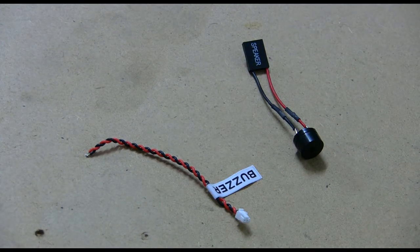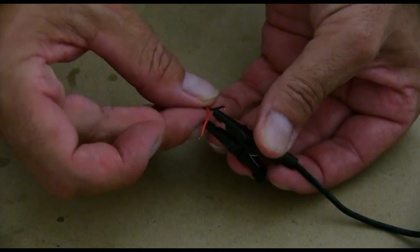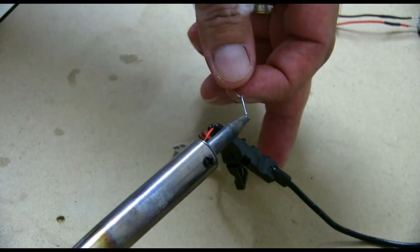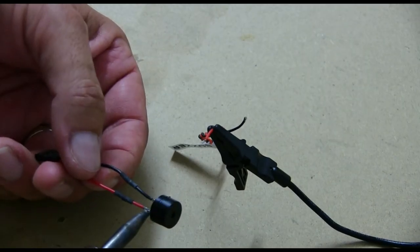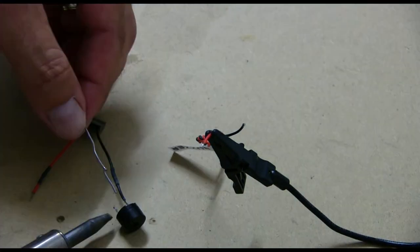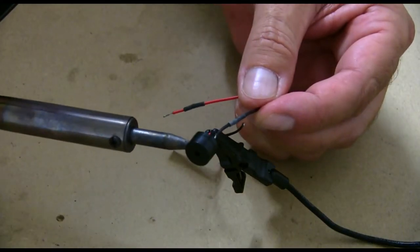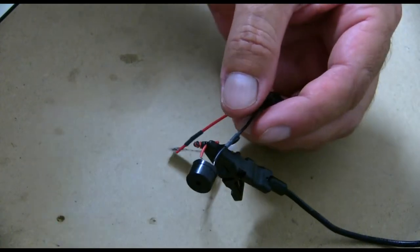The next step is to create a buzzer. I've got an old buzzer I've had lying around, so I'm going to cut the end off that and use the cable that came with the flight controller to create that. I've also got to connect some XT60 plugs onto the flight controller as well.